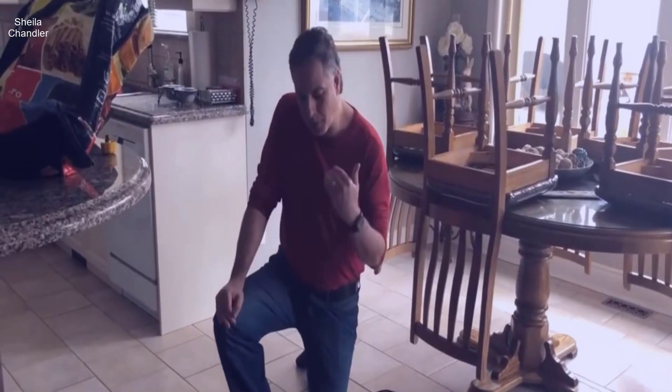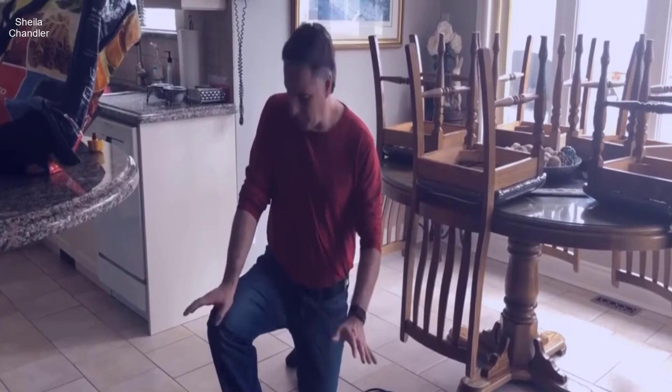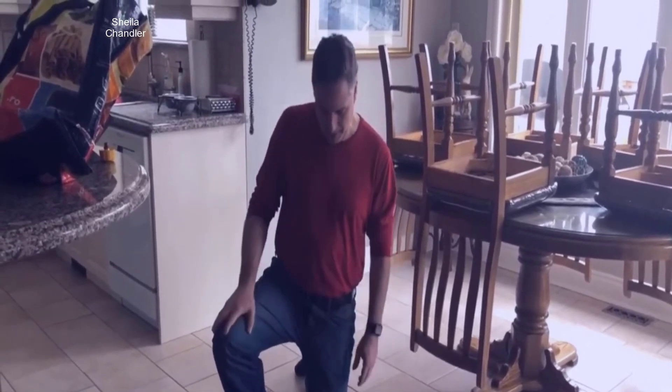Hey everybody, we're going to do a review on the McCulloch 1375. I've used this before and today I just unpackaged it again.